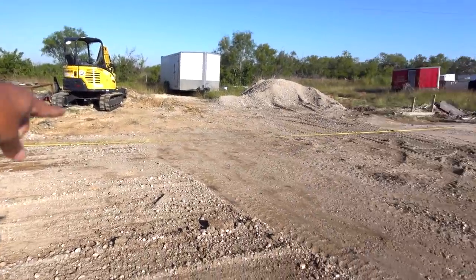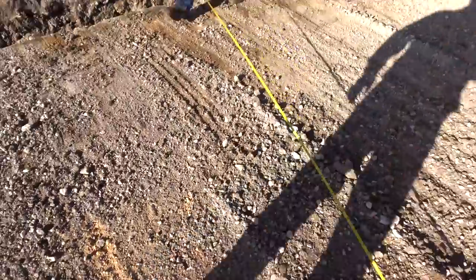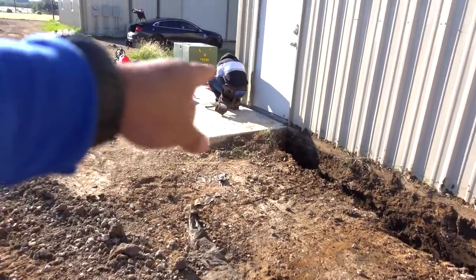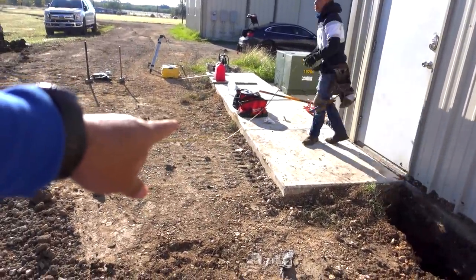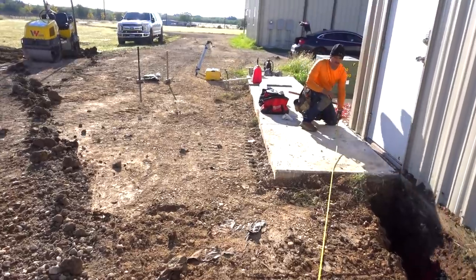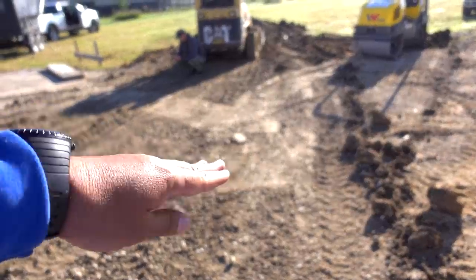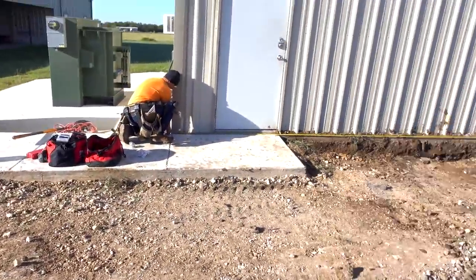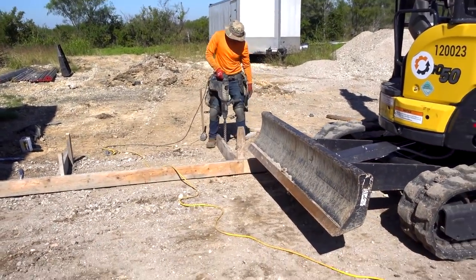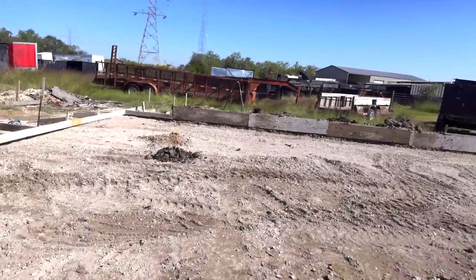I'm gonna get on that excavator and start trenching all the ditches while they work on the forms. We also have to remove a portion of that sidewalk — the one in front of the door — because that's going to be new slab. We're going to extend that sidewalk, turn it to go in front of the new building, and in front of the overhead door it's going to transition into a ramp so we can drive in. They're verifying all the dimensions, making sure everything's perfectly square. Looks like we did a really good job packing this pad — they're having to use a drill to drive the stakes in.